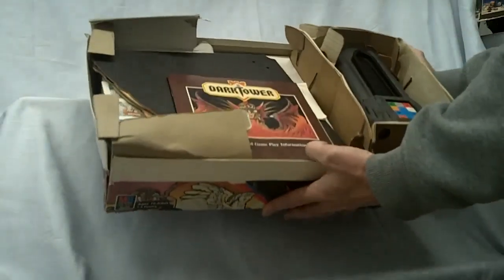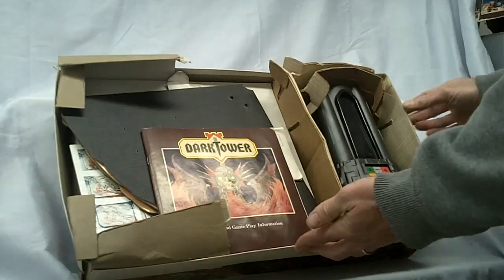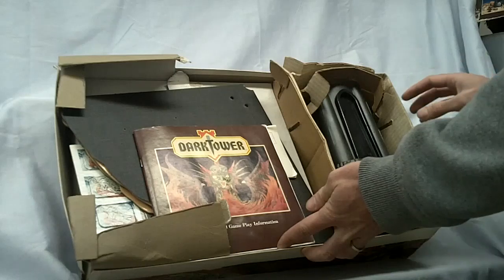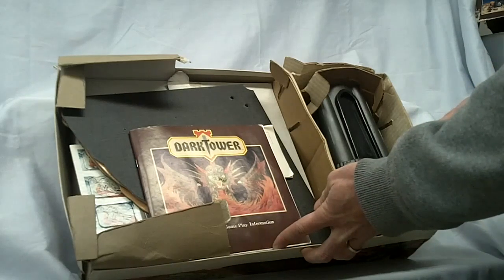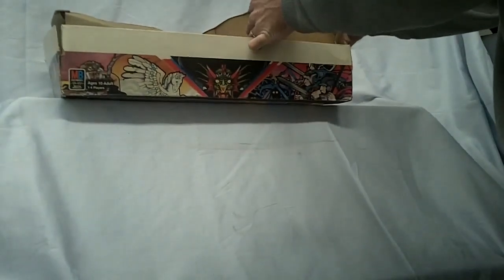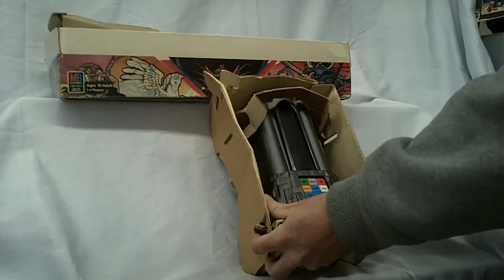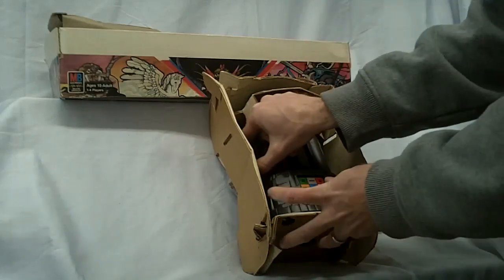Now take a look inside the box. See the tower, instructions, everything — this is all untouched. We're going to bust this tower out and put some batteries in and test it, but for now we'll just take it out and set it out of the way. In here you've got your spare bulb, and then we start getting into some game pieces as well.